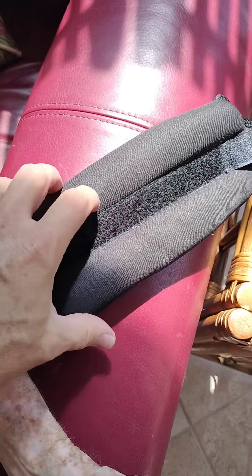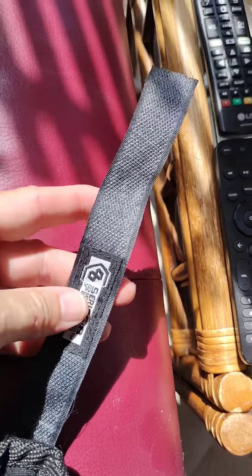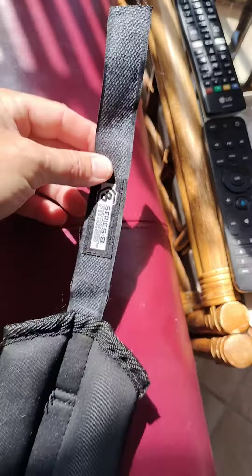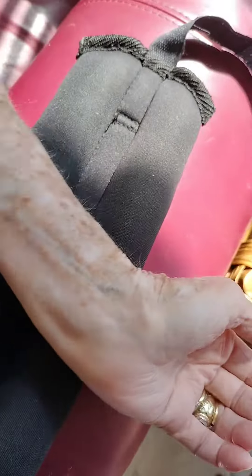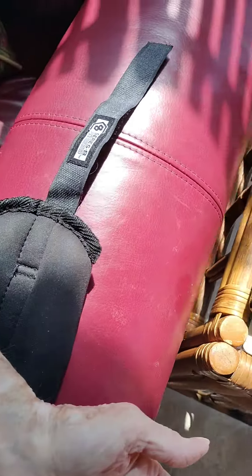Here's how you do it. The side with the clasp stays down. Put your wrist right on top of it. The writing on the strap will be facing up — clasp is down on the table, writing is up — and then you just wrap it around your wrist.